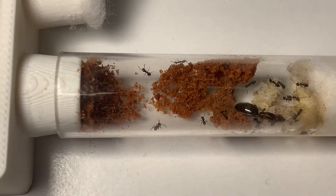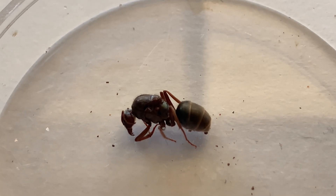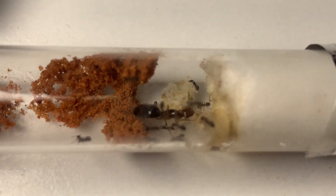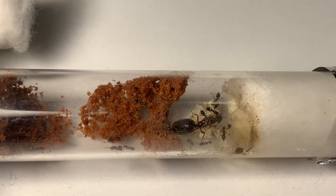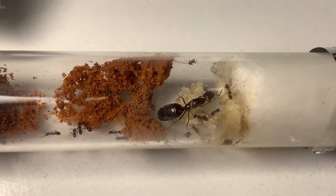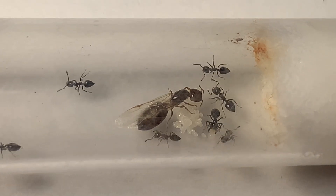Sometimes queens can just unexpectedly die with no real explanation, so be sure to stick at it and don't be discouraged if this happens to you. If everything goes well then you should end up with some workers after a couple of months, depending on the species of course. If your ants have made it this far it is such an incredible sight to see in ant keeping, and is personally one of the reasons why I keep ants, as all the queen's hard work has finally paid off.